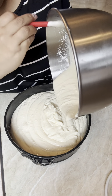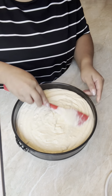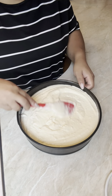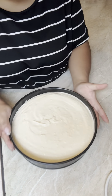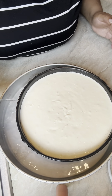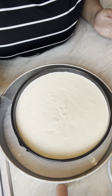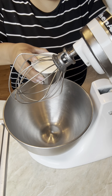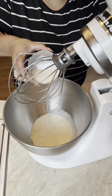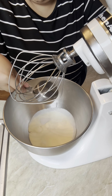I did not spray anything on my pan because the crust already has enough butter. The method I'm using for baking is the water bath method. You wrap the bottom with aluminum foil and bake for one hour.